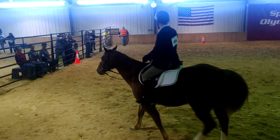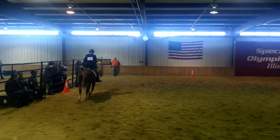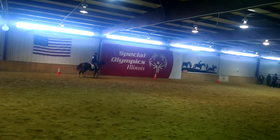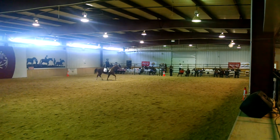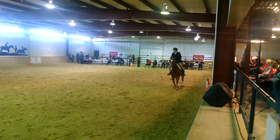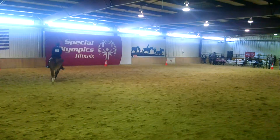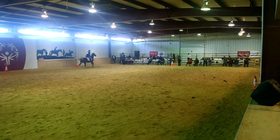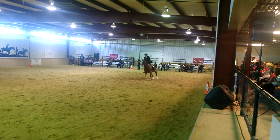A, working trot. E, circle right, 20 meters. Between H and C, canter right lead. C, circle right, 20 meters.